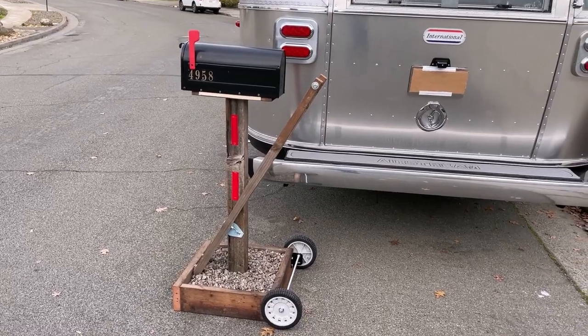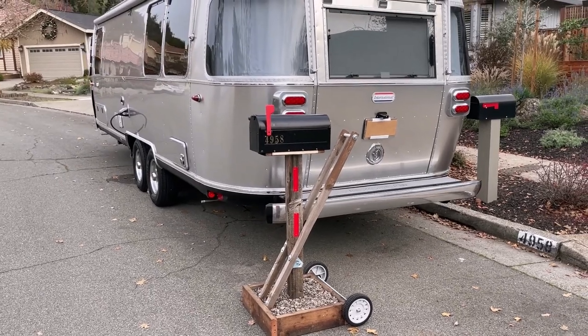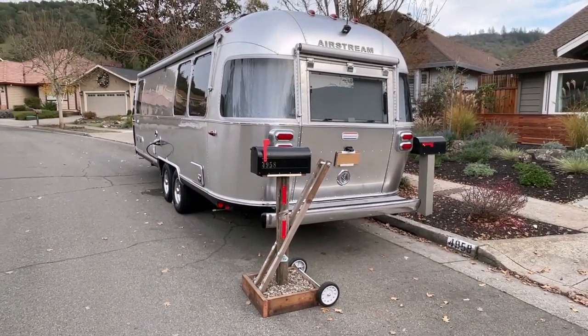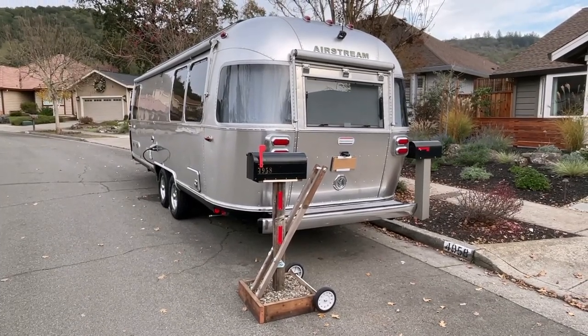it goes on the wheels so it can be rolled around. This will work pretty good. He's pretty clever with his ideas of different things he can make to move the mailbox around. Maybe you can be too.